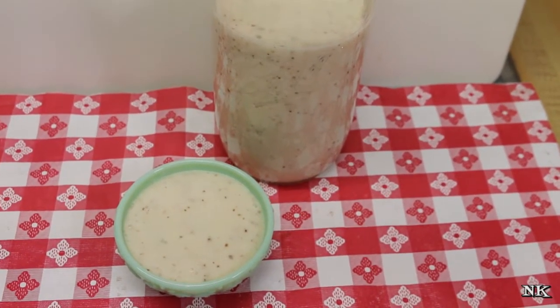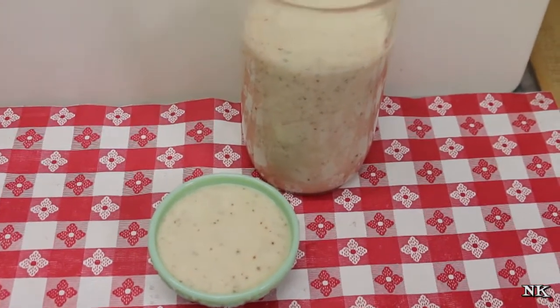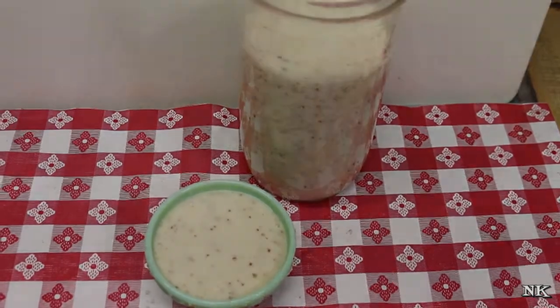I hope you give this a try sometime soon. Keep your eyes open for the sweet and sour slaw video — that'll be coming up later in the week. I hope you give it a try, I hope you love it, and until next time, I'll see ya.